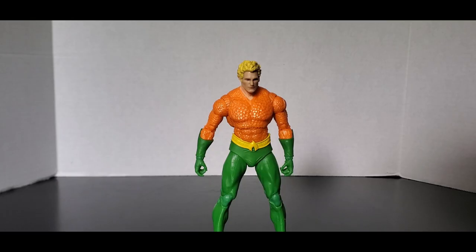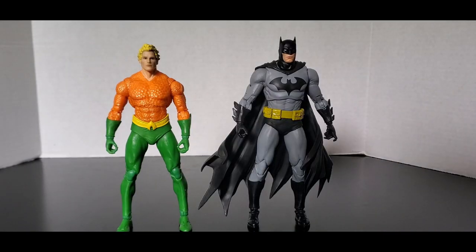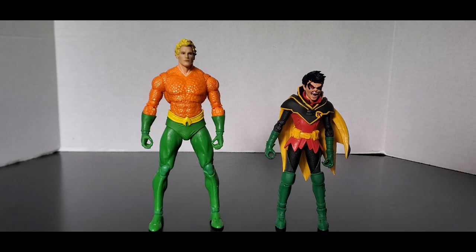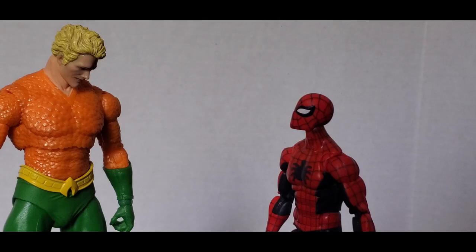Now let's see how he scales with other figures. Here he is with the other McFarlane Toys digital Green Lantern — and I'm thinking about getting that Batman one too. Here he is with the oversized Hush Batman. I cannot wait for that black and gray Nightfall Batman to get here and add it to my Justice League collection. Here he is with Vampire Robin, and here he is with everyone's favorite Amazing Fantasy Spider-Man.